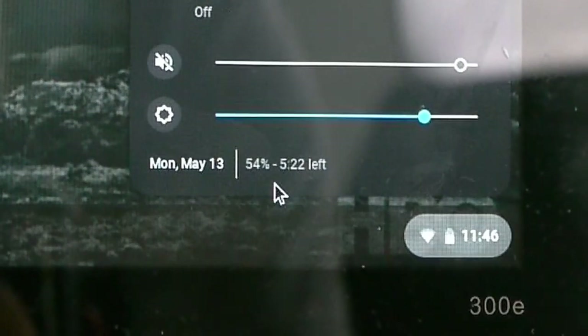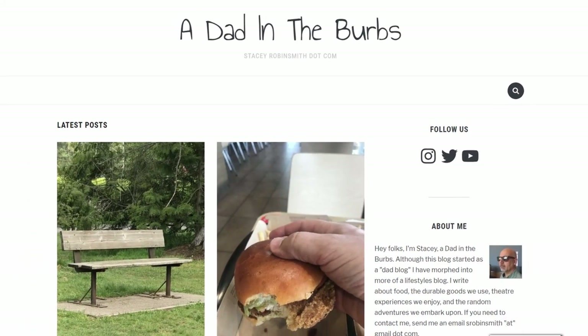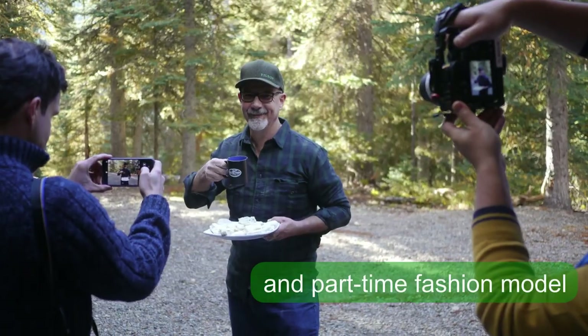First is the fantastic battery life. I'm able to get easily 10 hours or even more on a single charge. My friend Stacy Robinsmith, who you might know as a dad in the burbs, his day job is that of a high school teacher and his school uses Chromebooks extensively. What he told me is that you never actually need to shut down a Chromebook because the standby uses almost no power at all — you just close the lid or open the lid when you want to use it.